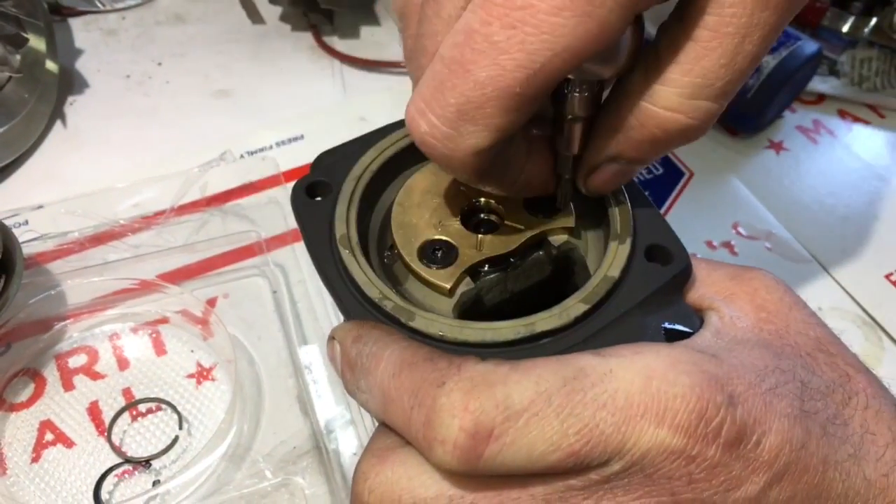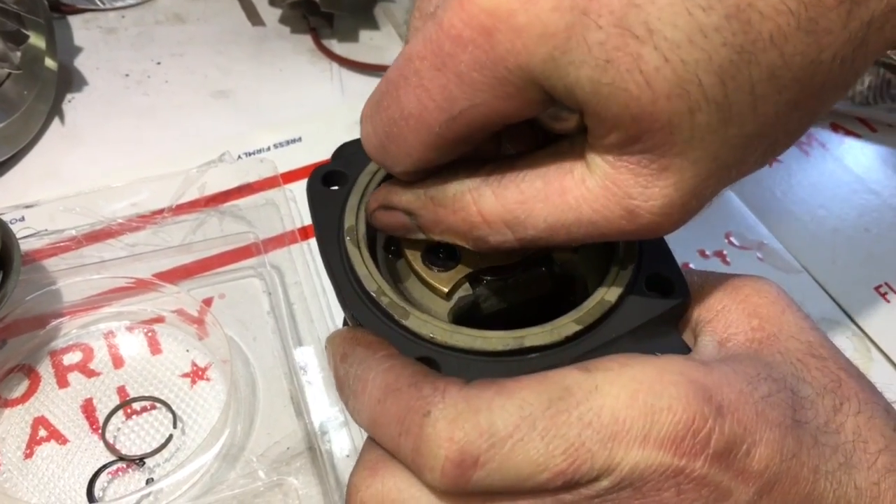Use red loctite on these screws and tighten them down with a T20 torx socket.